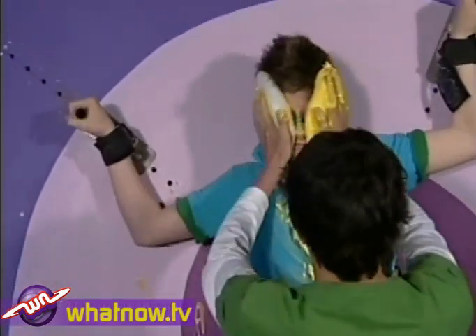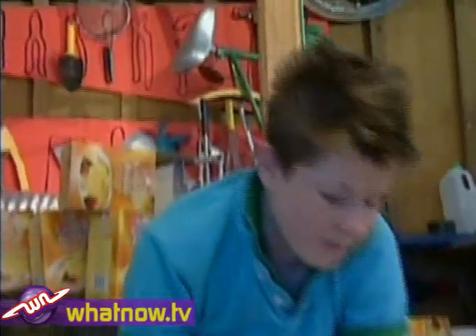All errors and omissions accepted. All care and no responsibility. Some dramatizations used. Results may differ. Some parts sold separately. Batteries not included. And now a warning: getting out of non-Newtonian fluids can be very difficult once you're in them.